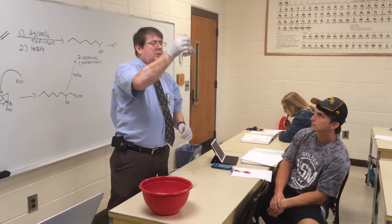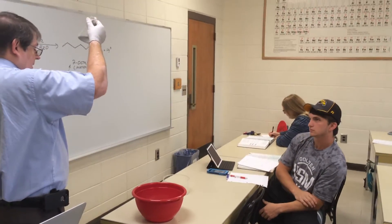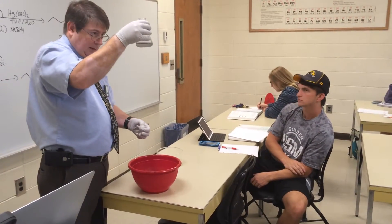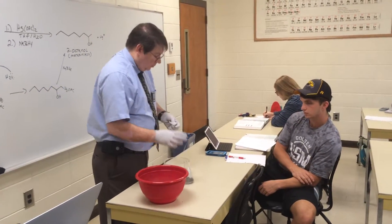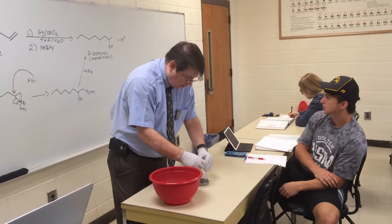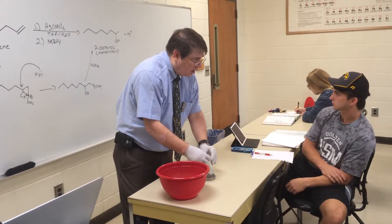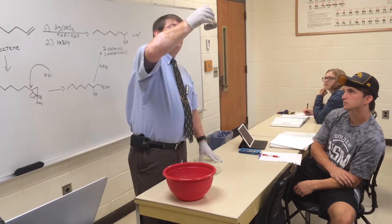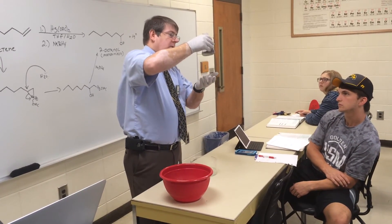Why do we have two layers? The top layer — what do you think it is? Octanol perhaps? Why would we have octanol on top? Because it's not as dense. But aren't alcohols soluble in water? Not that one — it's 8 carbons, so it doesn't have sufficient hydrogen bonding. So we've added so much material to this that the organic layer starts to separate as a separate layer. That top layer is actually a mixture of THF and our product.